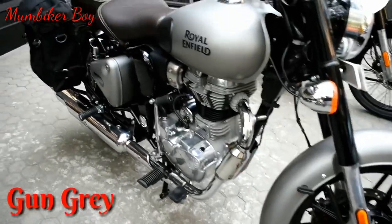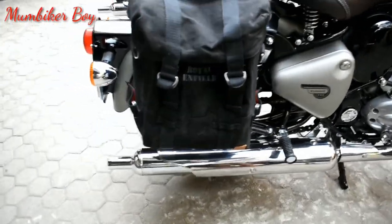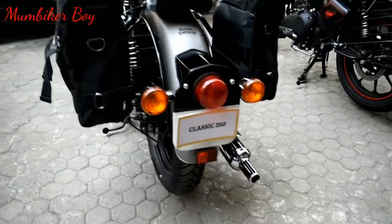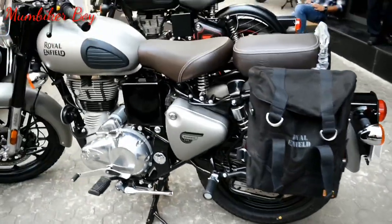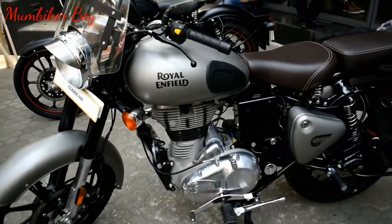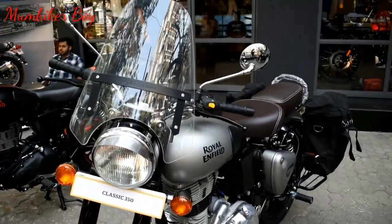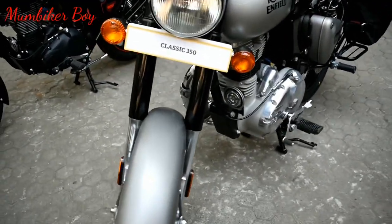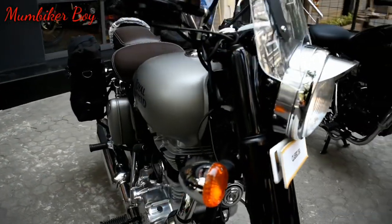Next is the Gun Gray — this one also has dual ABS for both front and back. I love the saddle bags; these are Royal Enfield accessories — not hard bags, but you can mount and unmount them. It also has a visor accessory from Royal Enfield. This variant is essentially the same as the Stealth Black — dual ABS front and back, disc brake. The last model you see there is the Basic Black.